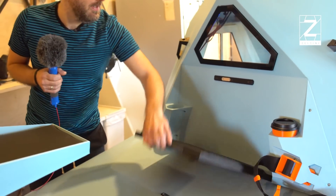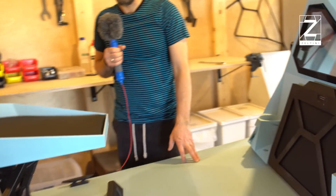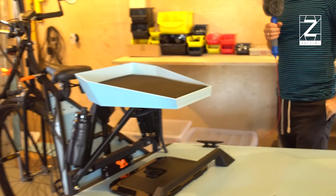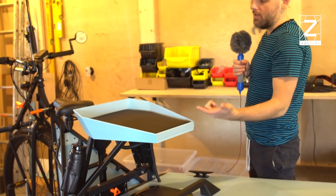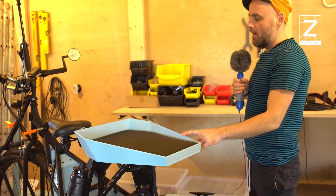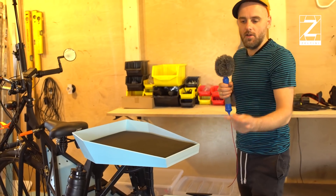Another addition is a seat for our dog Kobe. It's basically a rack where you can attach all sorts of seats — another child seat or whatever — but for us it's for Kobe.